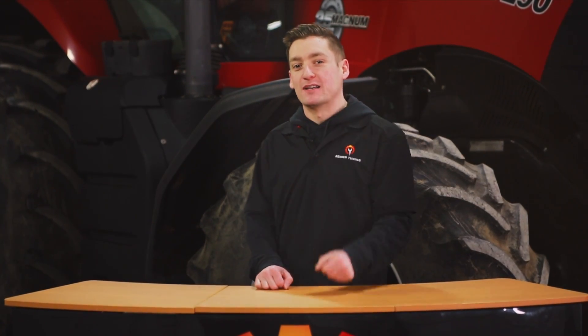Hey, what's going on everybody. If we haven't met before, my name is McKenzie, I'm part of the team here at Rhymer Tuning. Today we're doing a tune on a Case IH Magnum 290 using our Re-Flash Master handheld device. Let's get into it.